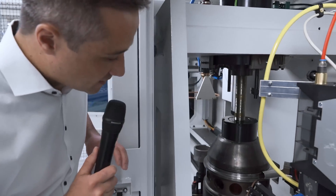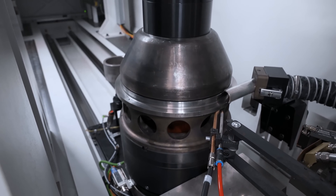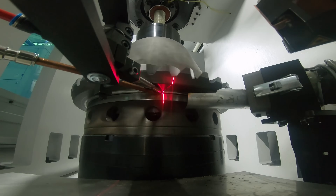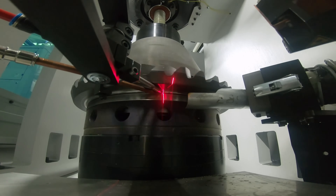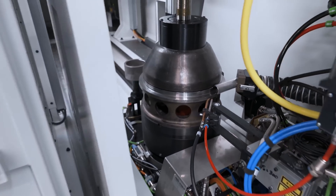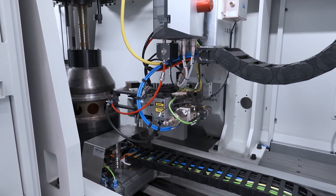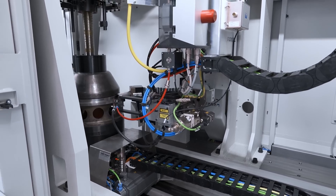We fix the workpiece again and start with a rotation to bring the seam into the right position. We have an implemented EC seam function which finds the correct position, and then we start welding. Here we have an integrated axial extraction pipe as well as filler wire. An important function is the NC controlled optic — an NC controlled B axis — giving the machine high flexibility to weld seams in different angular positions.